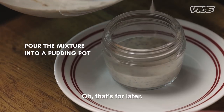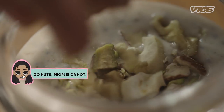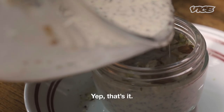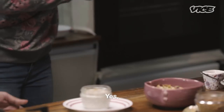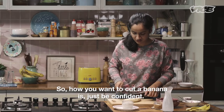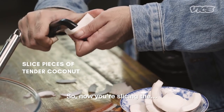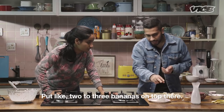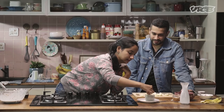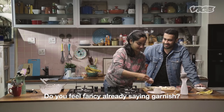What about them nuts? That's for later. Not too much — it's a small one. Go for it. More nuts. Now cut me some more bananas. How you want to cut a banana is just be confident — show the banana who's boss. Now you're slicing the coconuts. Put like two to three bananas on top. It's a little thick, body-positive banana. Garnish with coconut slices. Do you feel fancy already saying garnish?